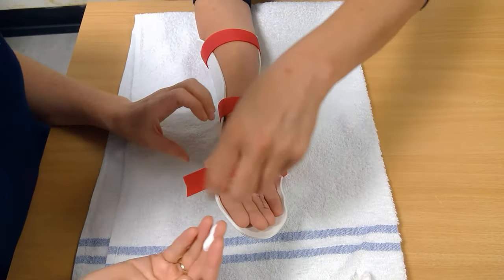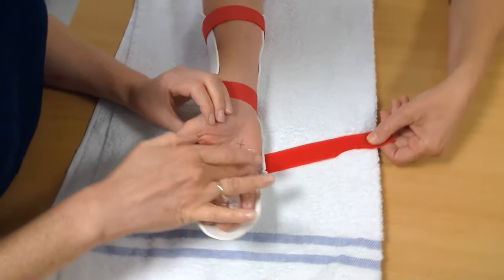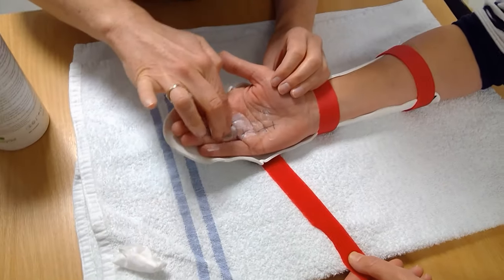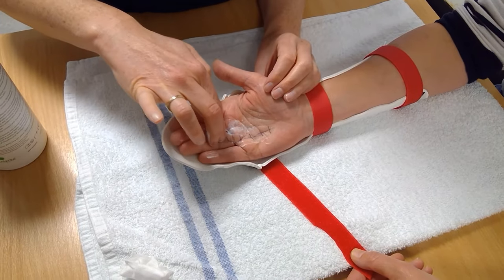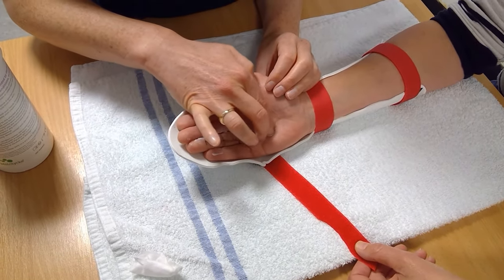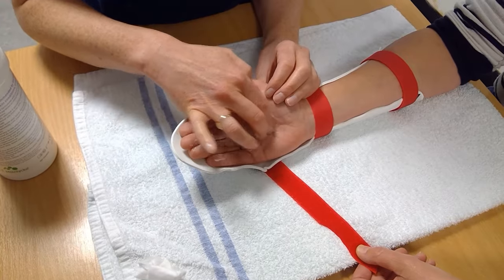Scar tissue massage. At approximately 2 weeks, the wound will have healed and you can commence gentle massage to the area. This helps to reduce swelling, keep the skin and underlying tissues mobile, and prevent scar tissue from adhering to the tendon. As long as the wound is dry, you can apply cream to the area. Use small circular motions from top to bottom of the wound. Perform this 3–4 times per day for 4–5 minutes.